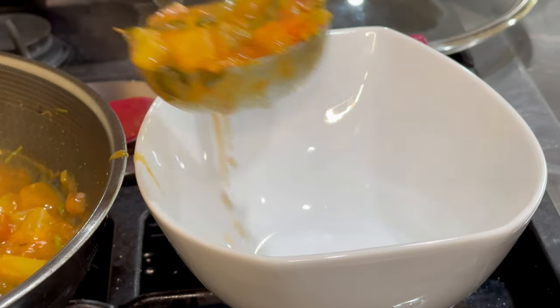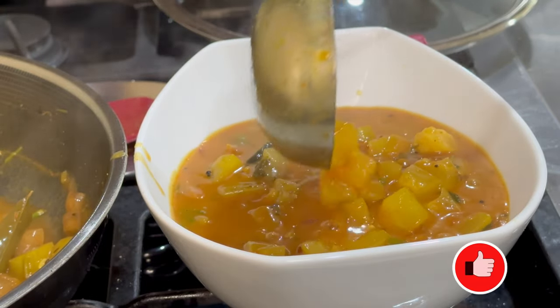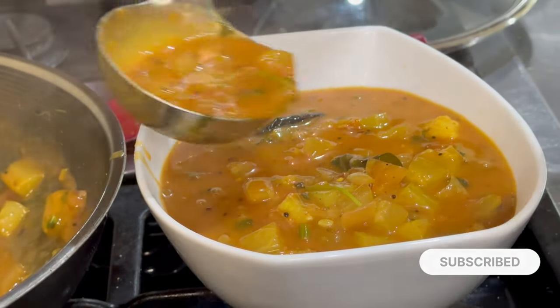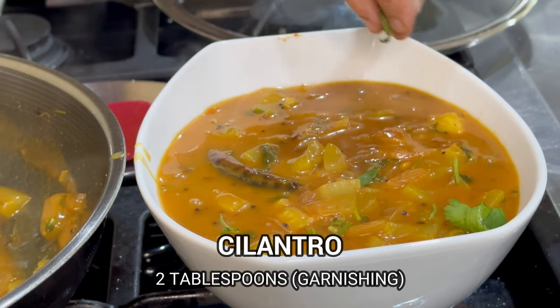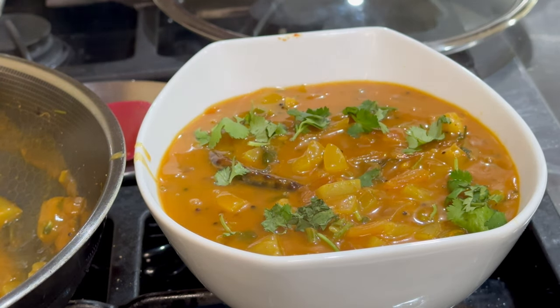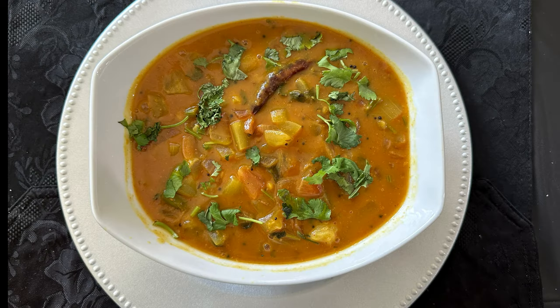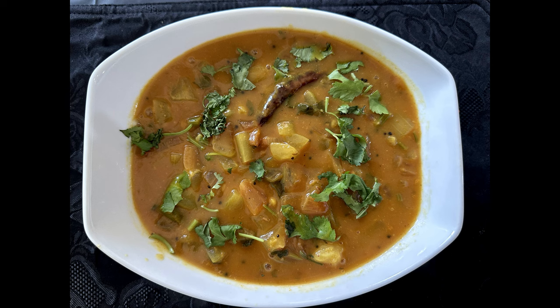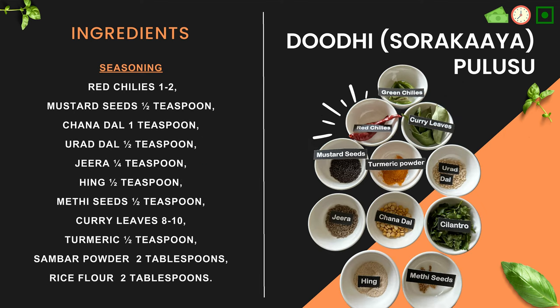We're taking it out into a serving bowl and garnishing it with cilantro. There you have it — a very healthy, tasty, tangy bottle gourd pulusu. This can be eaten with white rice, cauliflower rice, as is, chapati, puri — any of those. It goes very well. Enjoy the cooking!